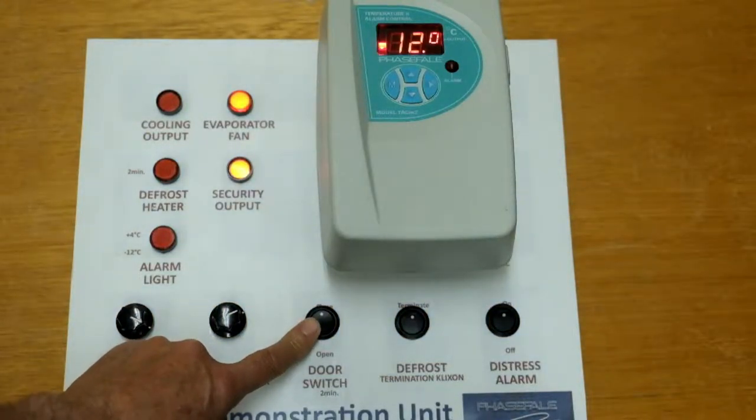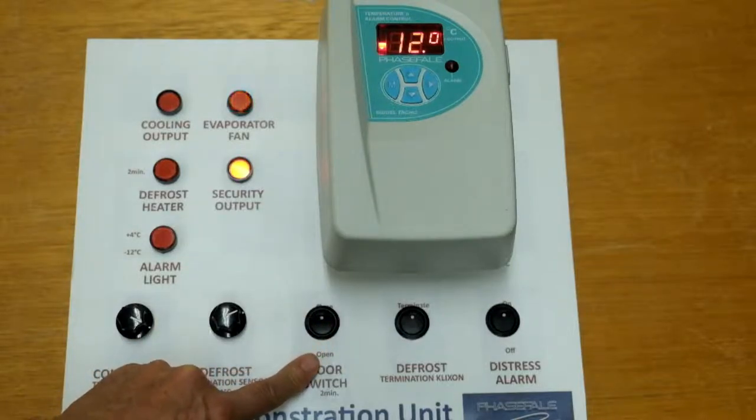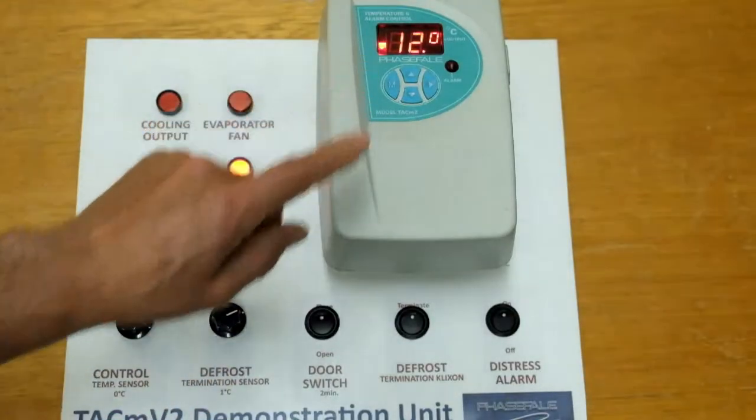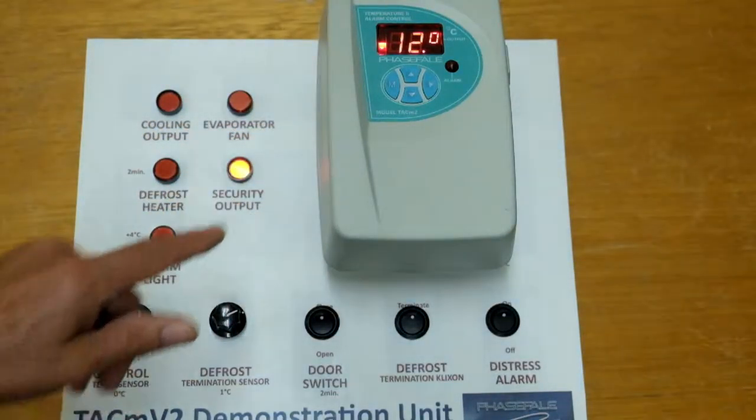TAC-M has a door alarm function. Here the door is closed. If we open the door, we can also trigger the fan for a programmable period. You'll notice the display now alternates between the temperature and door open indication.